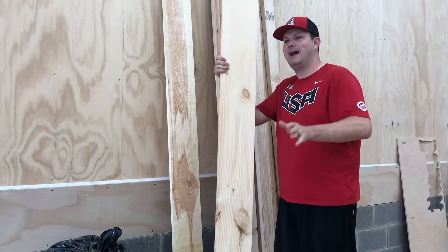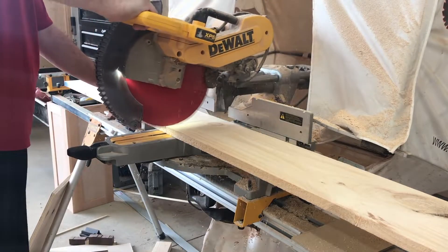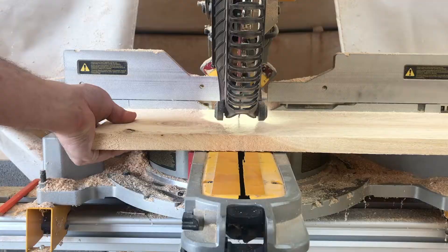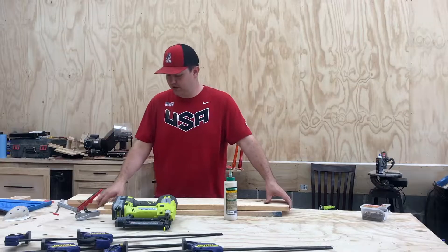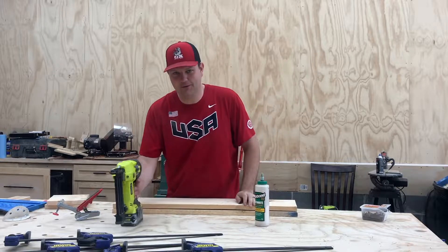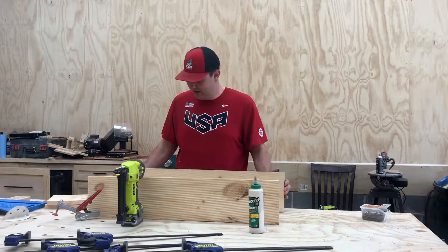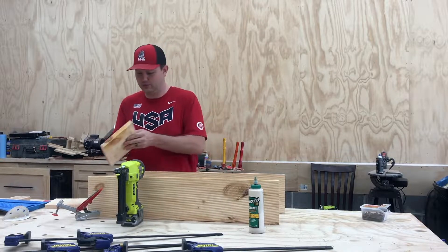We're going to have a front and a back and two side pieces. We're going to cut that first and then assemble it. We're going to attach all this together with Titebond 3 and brad nails — we're not going to use pocket holes for this. After doing a test, I think I like the stain better on this side because this other side is really, really rough.